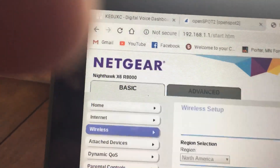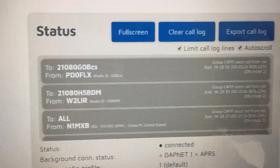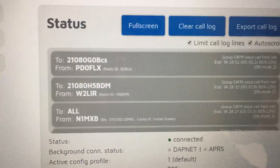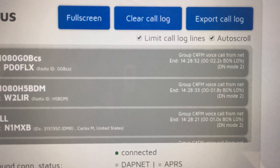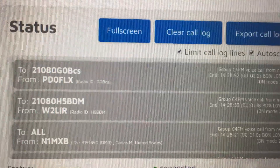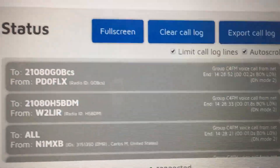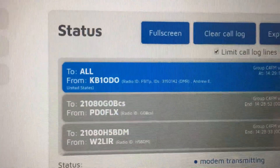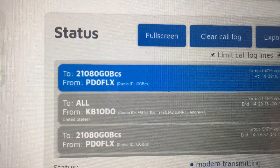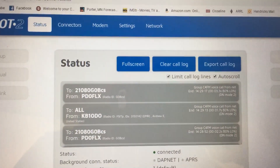I'll actually open up this Open Spot dashboard here to kind of show you what it is. These are people actually talking. Before, I was getting some loss issues, and now it's been zero loss. It was upwards of 7% to 20% I was getting. But if you ever have this issue with your Open Spot, go in and change out your channel, or set it to a specific channel — mine was set to auto, so who knows what it was using.